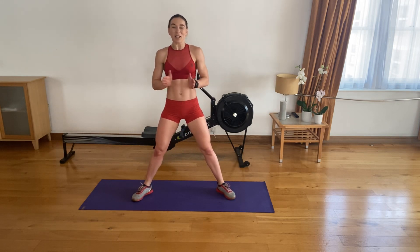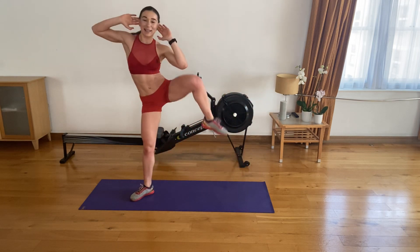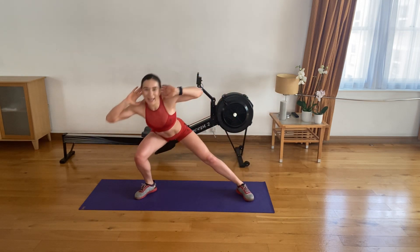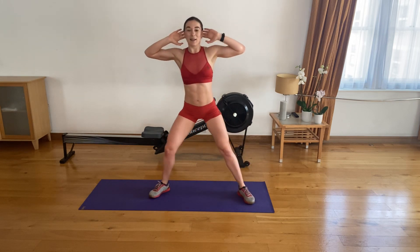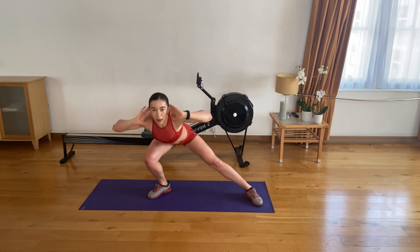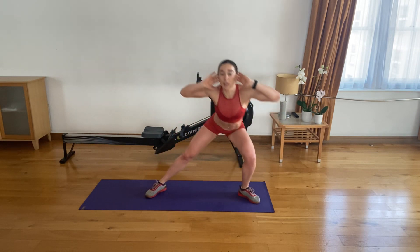Shoulders back and down, feet nice and wide — let's go. Side lunge and knee drive. Side and knee drive. A little coordination needed as we swap sides. Here we go. Three, four. Five. Six. Seven. Eight. Lunge and drive. Nine. Ten. Five to go on each side.